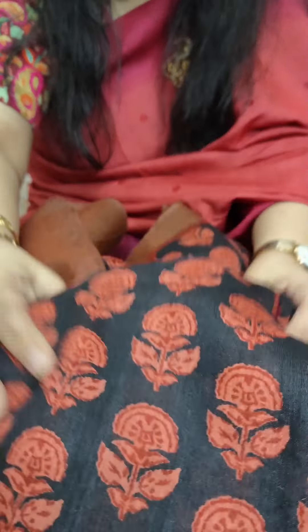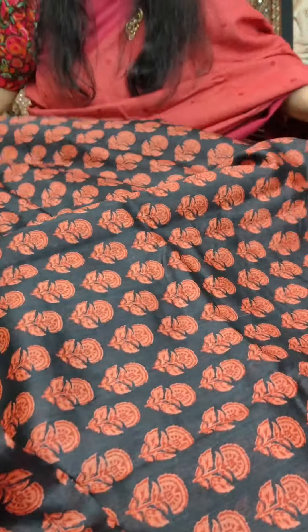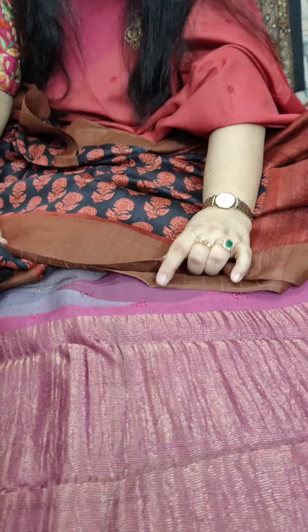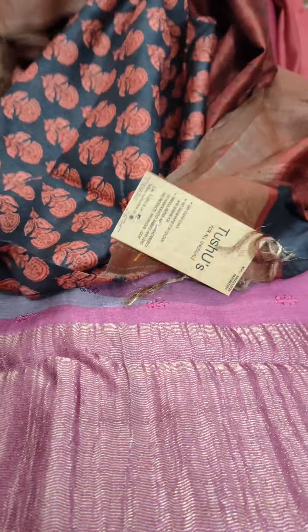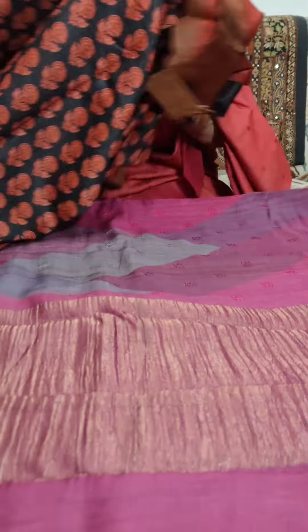Now we go to another printed Munga Tasar saree. See how soft the saree is — it will be very easy to drape these sarees. This is the print that is all over the body of the saree, and I will take you to the pallu. This is the narrow pallu of the saree which has gheecha in it, a matte zari border, and this is the rust color blouse piece. Munga Tasar is an all-season friendly fabric — you can wear it during summers and winters too. This is a very bright combination of black and rust, just a classic combination.